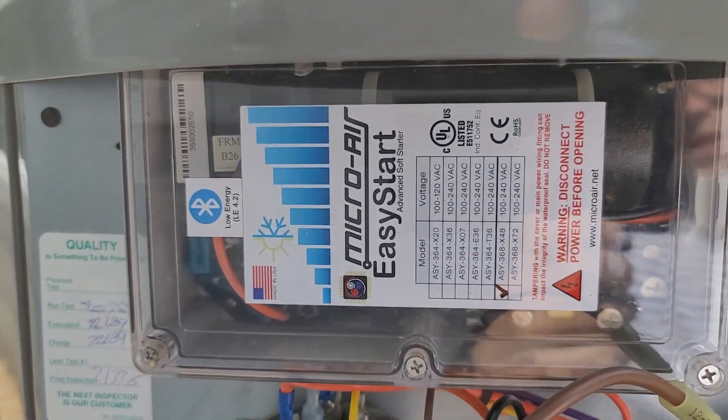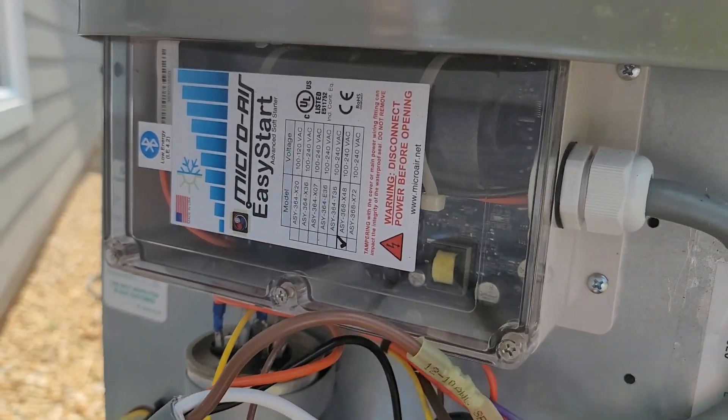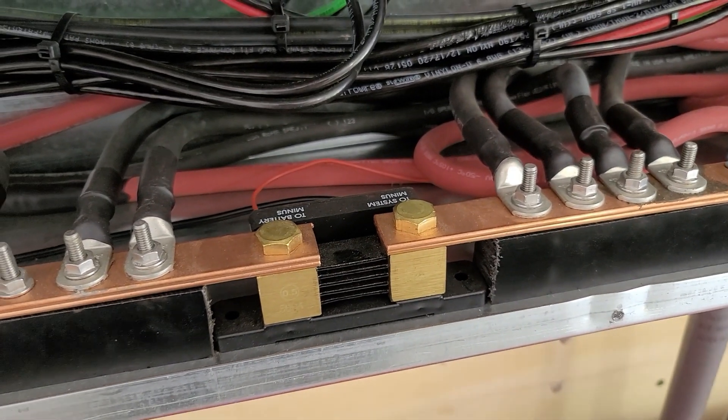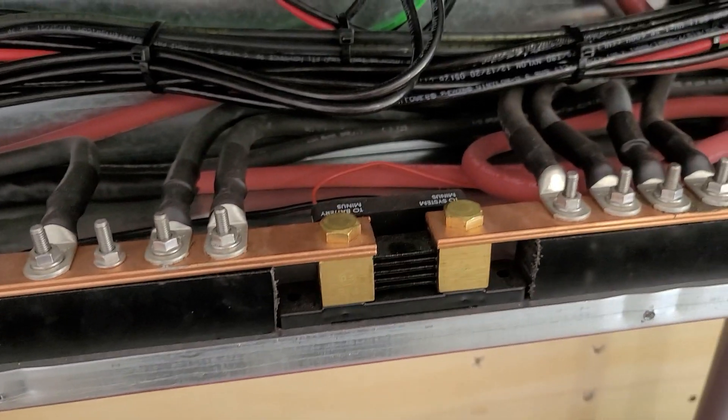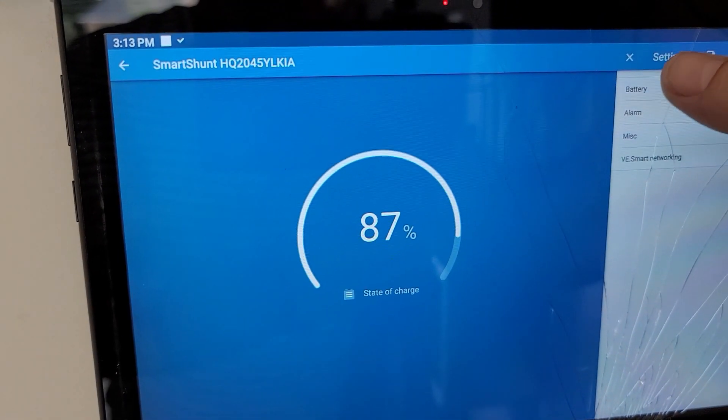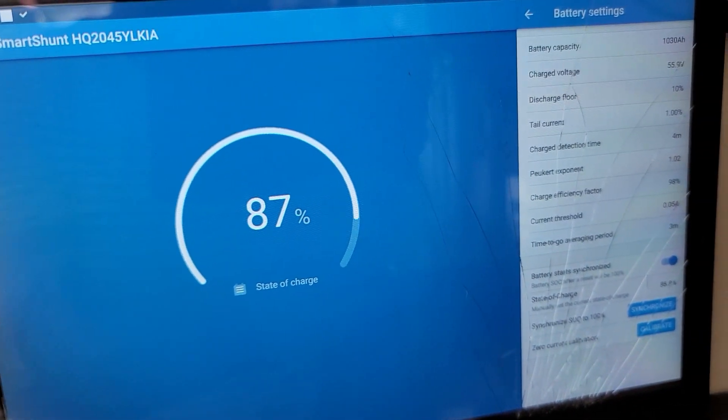So we'll take some measurements, see what we got. My settings on a SmartShot — how I get the best performance out of it — we'll see that a little bit later over here. And battery settings.